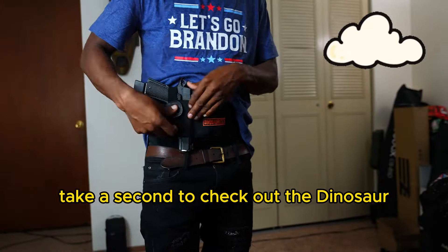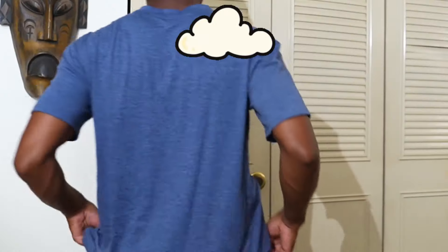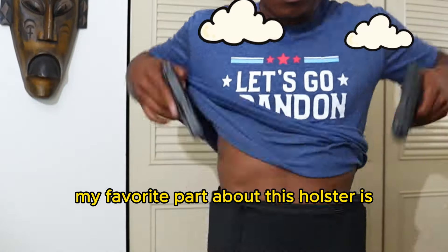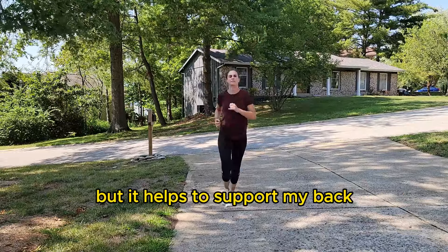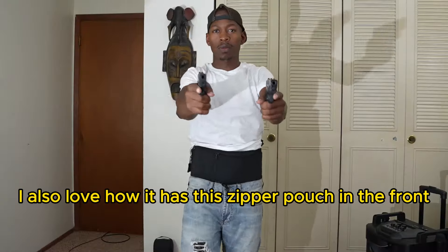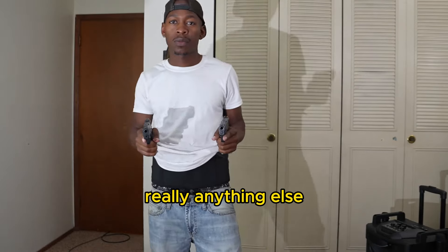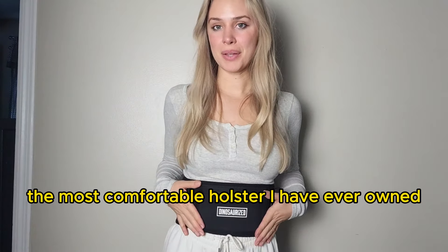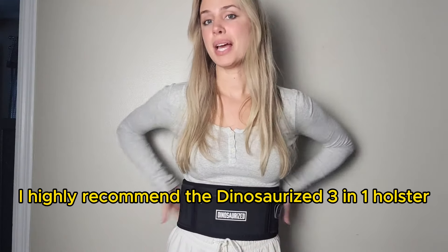Take a second to check out the Dinosaurized 3-in-1 Holster. My favorite part about this holster is not only is it extremely comfortable to wear, but it helps to support my back and relieve any back pain.